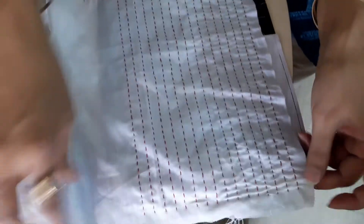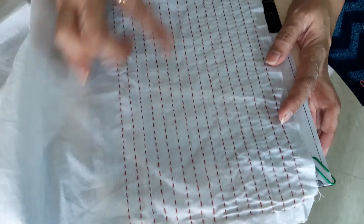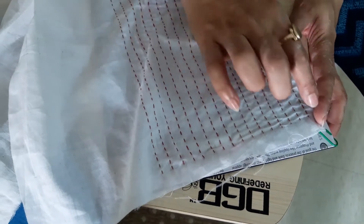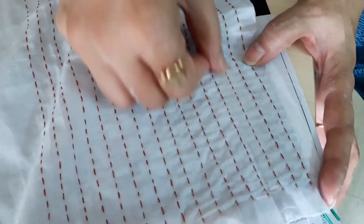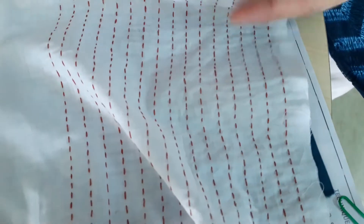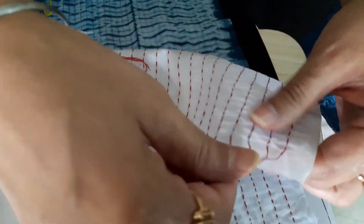What you can do is draw lines that are one centimeter apart — the spacing should be absolutely correct. On these one-centimeter lines, do 0.4mm stitches — the running stitches, the same stitch.